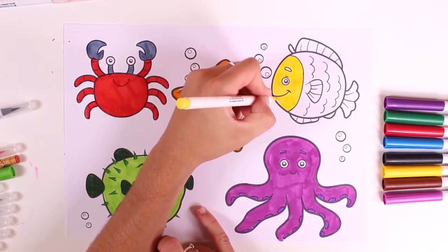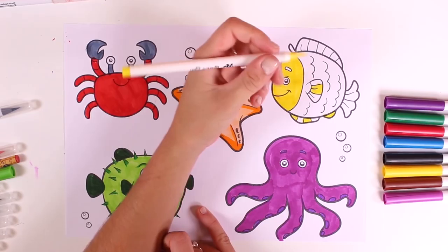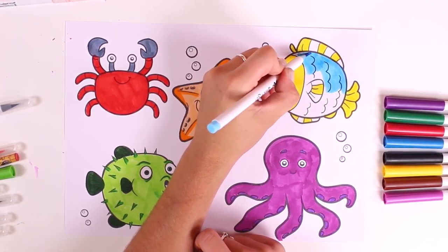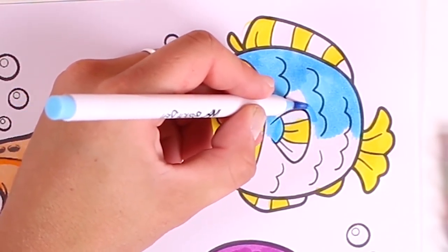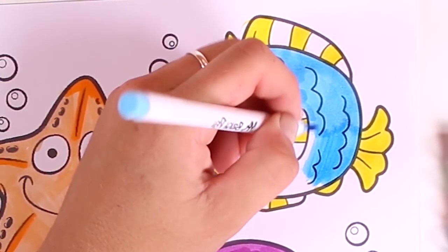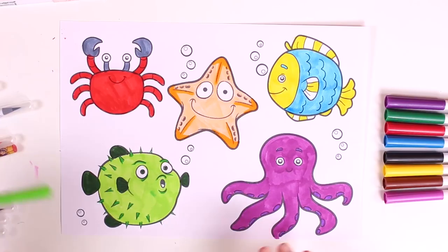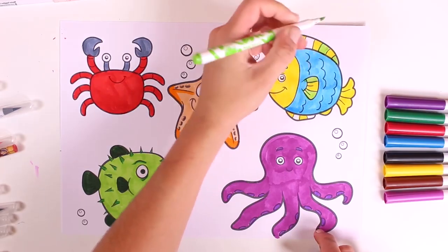I'll color this fish like a really famous character — it has to do with the crab from before, whose name started with an S. Yes, I'm talking about the most famous Disney fish — it's Flounder, Ariel's friend! I'll color in my fish just like Flounder, using the colors yellow, blue, and green. It'll look amazing!